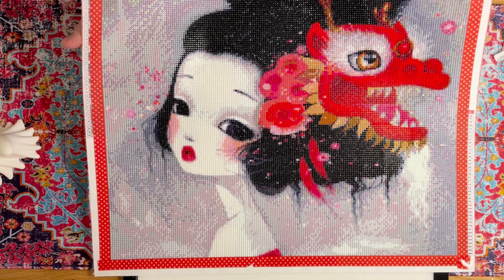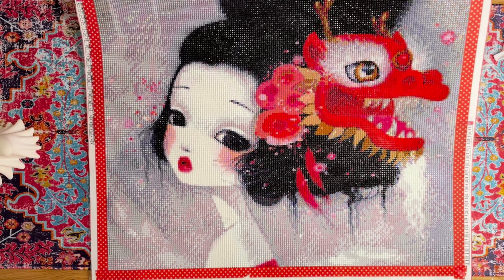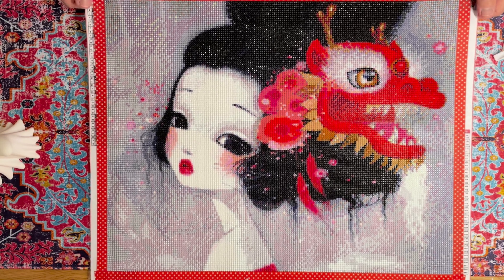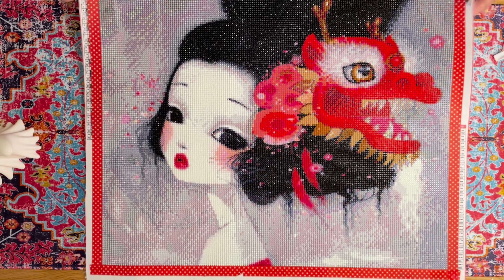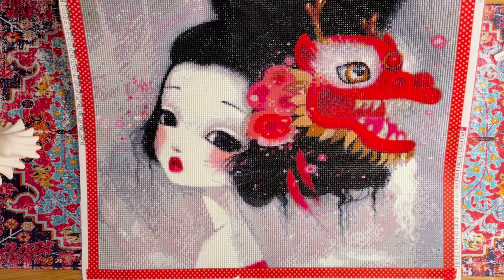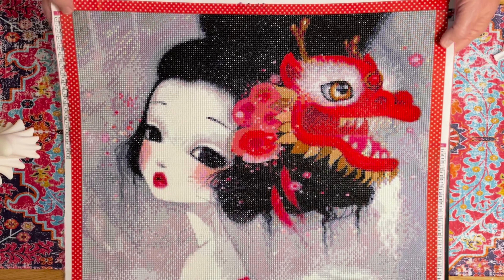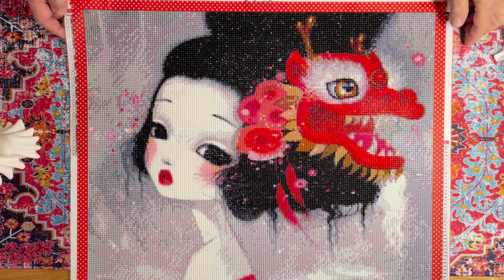Please comment and let me know what you guys think, if I need to make some more changes. I mean, if I had to do it again I'd still pick this canvas because I really like the subject matter. I thought the dragon came out pretty well.